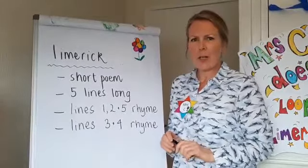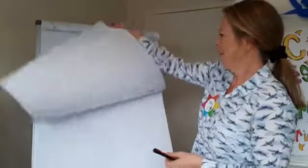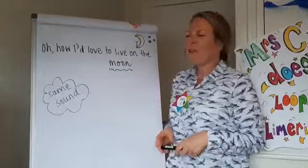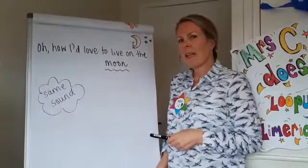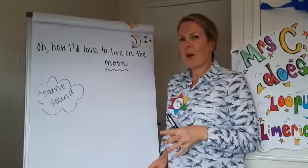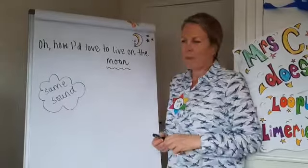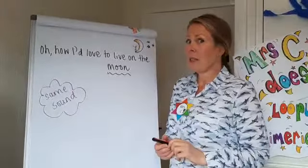So how do I get started when I'm writing a limerick? Let me just show you. I might come up with my first line: 'Oh how I'd love to live on the moon.' I then don't think about my second, third, fourth, fifth line straight away - I start gathering words that rhyme with moon. It's the same sound; it doesn't matter how it's spelled, it has to be the same sound.